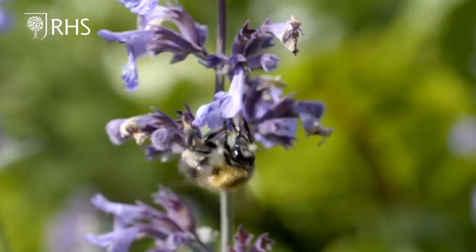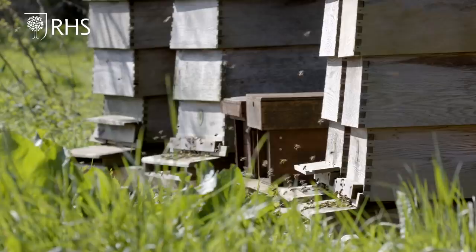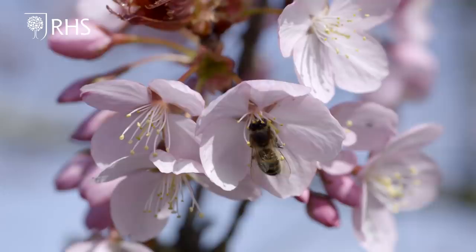We go to great pains to really encourage wildlife into the garden because it all helps with the possible extraction of a slug. We have four hives in the garden. We have a huge amount of bird life, and while we do actively feed the birds during the winter, we then stop feeding them to encourage them to predate on the pests in the garden.